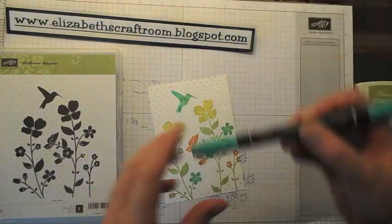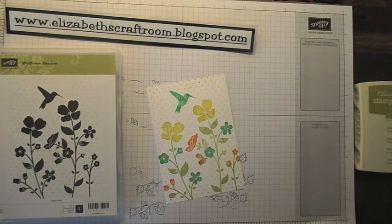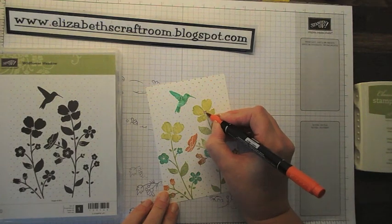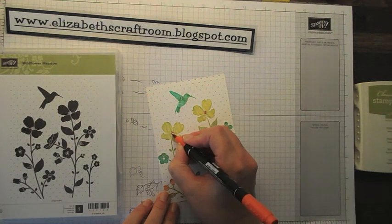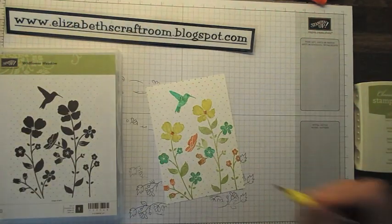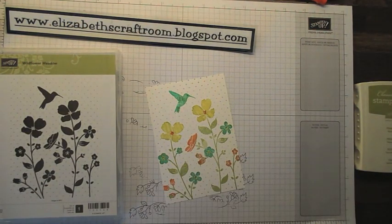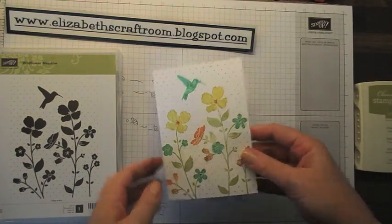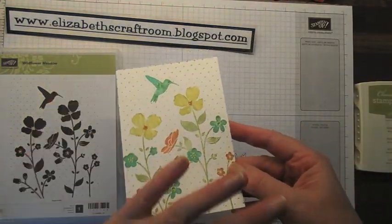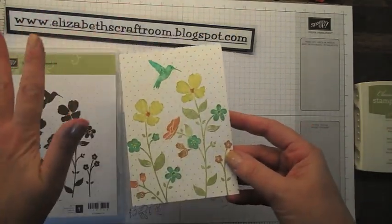Now a couple of other little things. I'm going to give my little bird an eye because he needs one, otherwise he can't see where he's going. I'm going to put a little bit of colour into the middle of those flowers, and some of the yellow I'm going to pick out in the middle of the blue ones. Really lovely background stamp, and really easy to do that with mixed colours as well as doing it as a general background just with one paler colour.